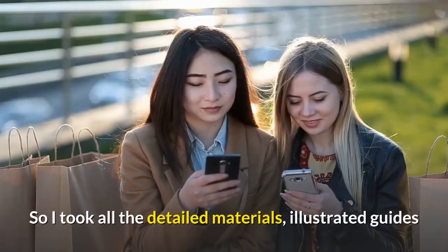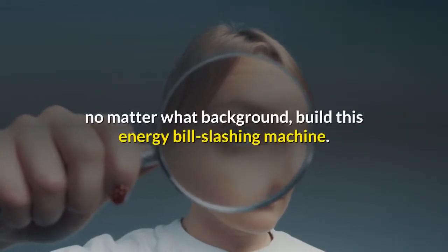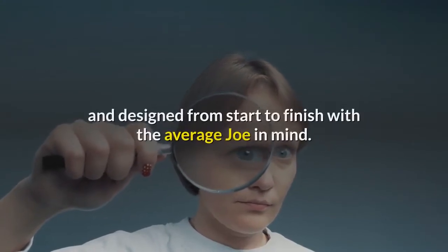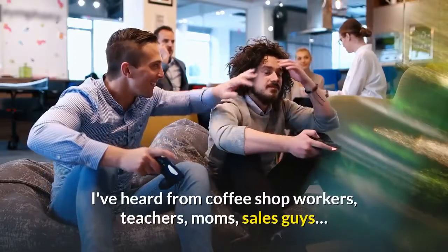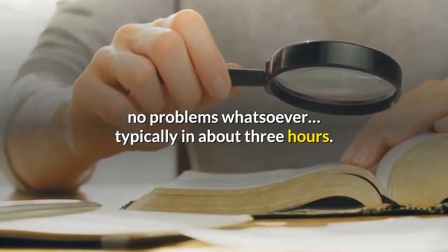So I took all the detailed materials, illustrated guides and follow-along videos created by my engineer friend Bob, and packaged them together into the magnifier engine kit that lets anyone, no matter what their background, build this energy bill-slashing machine. I had to be able to build this thing myself, and I'm about as handy with a wrench as a baby with a rattle. Which is why the magnifier engine program is so easy to use and designed from start to finish with the average Joe in mind. I've heard from coffee shop workers, teachers, moms, and sales guys — they've all been able to build it, typically in about three hours.